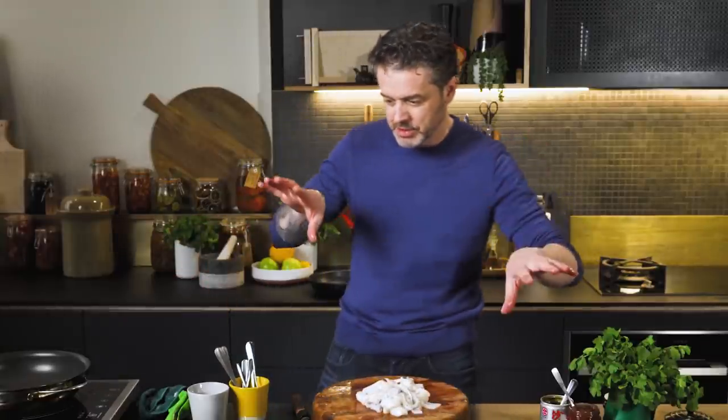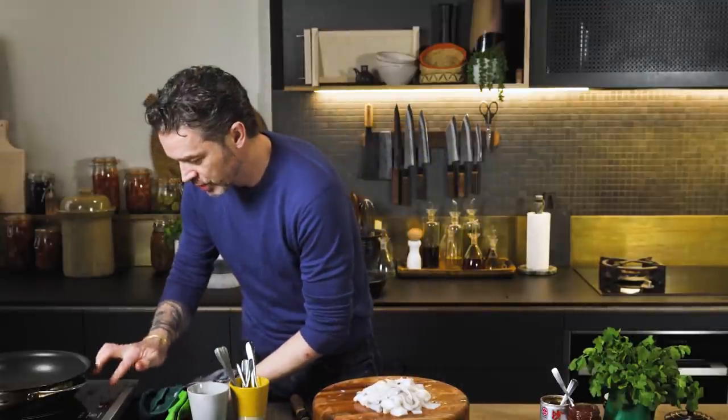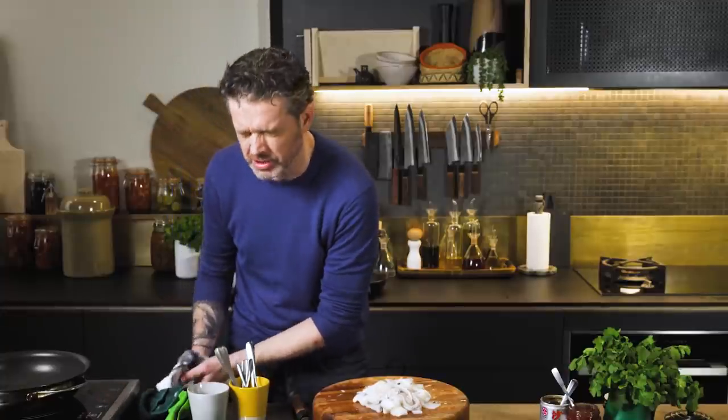I'm pretty much ready to cook, believe it or not — that is how simple this recipe is. Stove on, full whack. I want it hot, hot, hot.